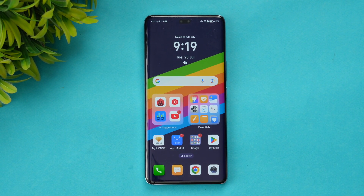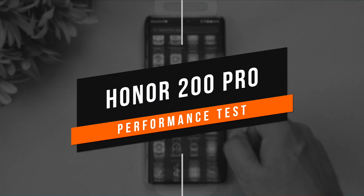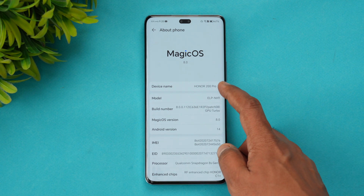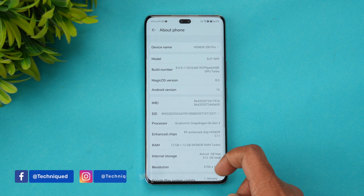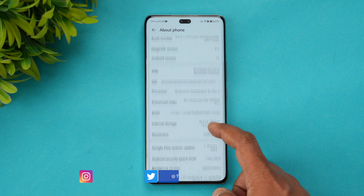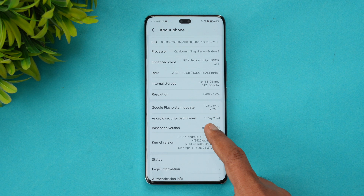Hello friends, welcome back to Technique. Today we'll be doing the performance testing of the new Honor 200 Pro. It comes with the Snapdragon 8s Gen 3 chip. Let's go to About Device in Settings — About Phone shows MagicOS 8.0, Honor 200 Pro, Snapdragon 8s Gen 3 platform, 12GB RAM, and 512GB of internal storage.